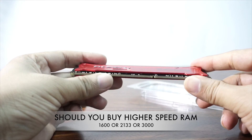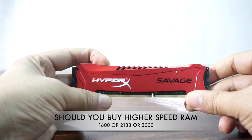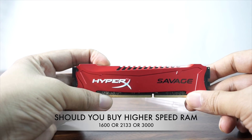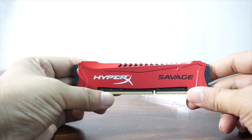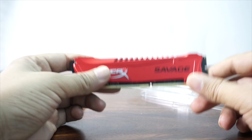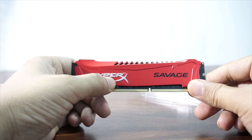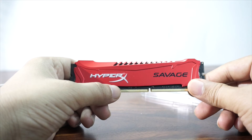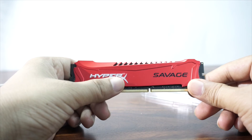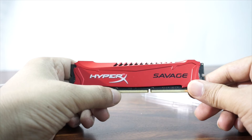Should you buy 1600 MHz or go for 2133, 2400, or even 3000 MHz RAM? DDR3 does go up to 3000 MHz or more with some manufacturers. However, I have not observed much difference in terms of gaming performance between 1600 and 2133 MHz. We used a 2133 MHz RAM on our PC and did benchmarking, and we didn't find any difference in frames per second in games. So whether you're getting 1600, 2133, or 2400 MHz, you're good to go.